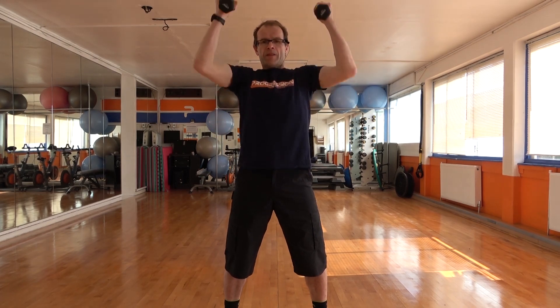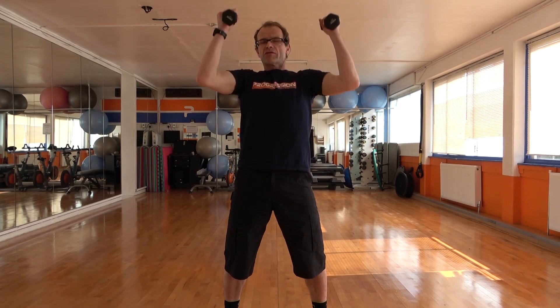So as you push the weight above the head, we don't allow the ribs to flare up. So we're not leaning back. Should feel quite comfortable at the moment as we go through the workout. Your muscles are going to get more fatigued. We're going to lift two more, and then one more time.